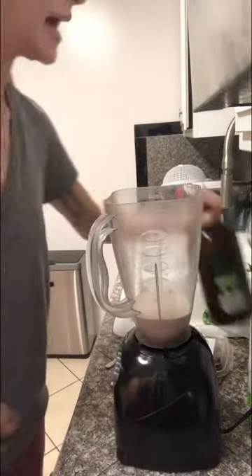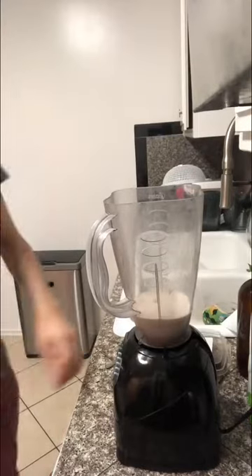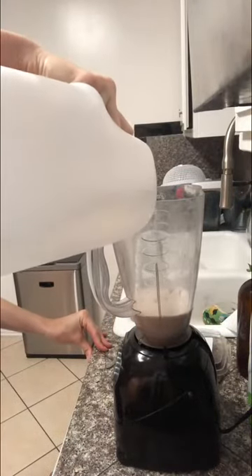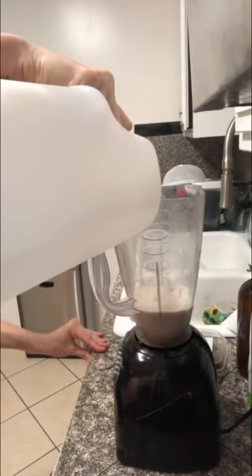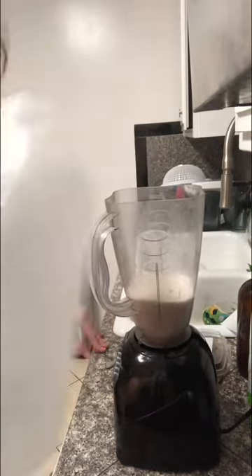And then I'm going to go ahead and add distilled water to that so I can water it down. I'm going to take that up to just under two cups — about the right amount of liquid.